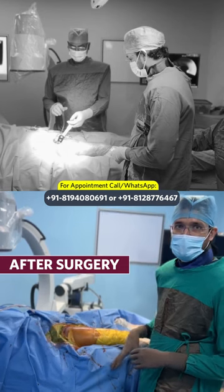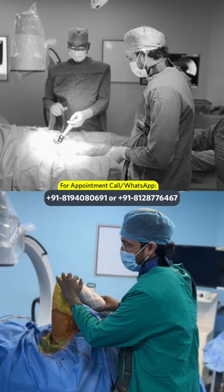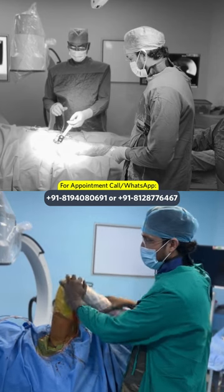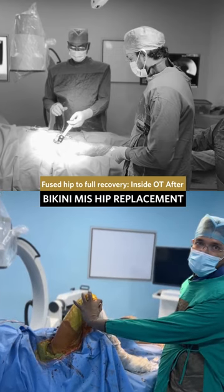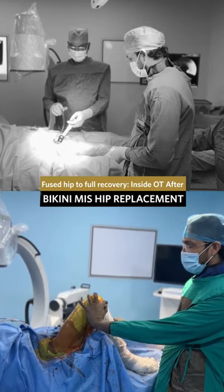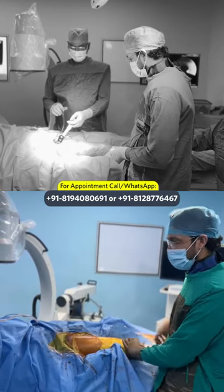We have done the MIS bikini THR of this patient on the right side. We are now able to flex it for more than 100 degrees and all rotations have come back. The other limb is getting up due to a fixed deformity in that hip, but this side has corrected and the patient has regained full movement inside the OT.